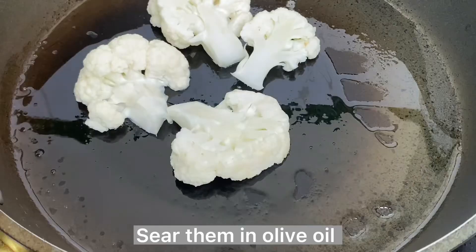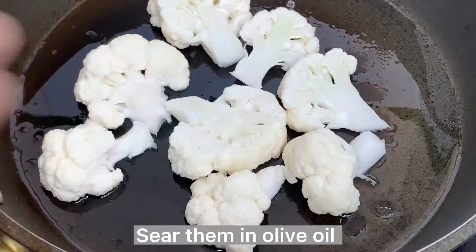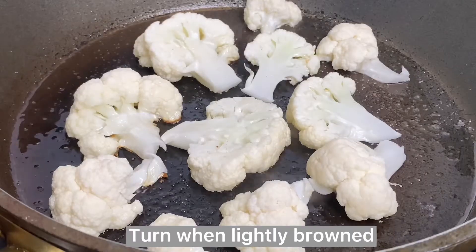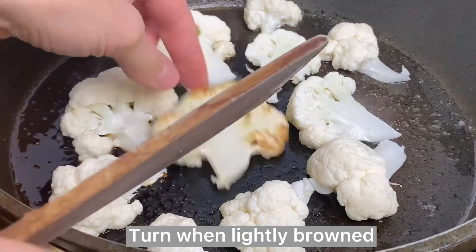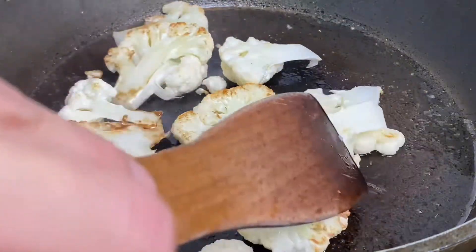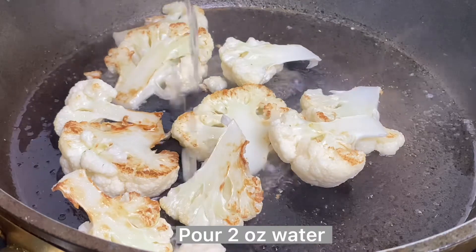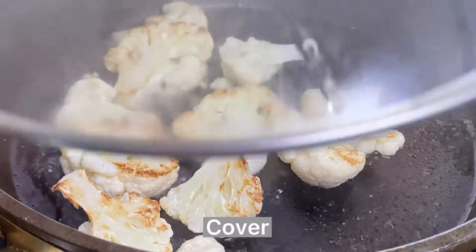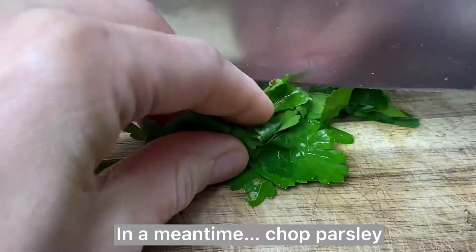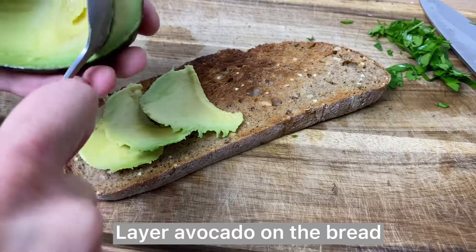Heat your pan over medium heat with two tablespoons of olive oil, place your cauliflower there, and salt it. While the cauliflower is cooking, let's chop some parsley for garnish.